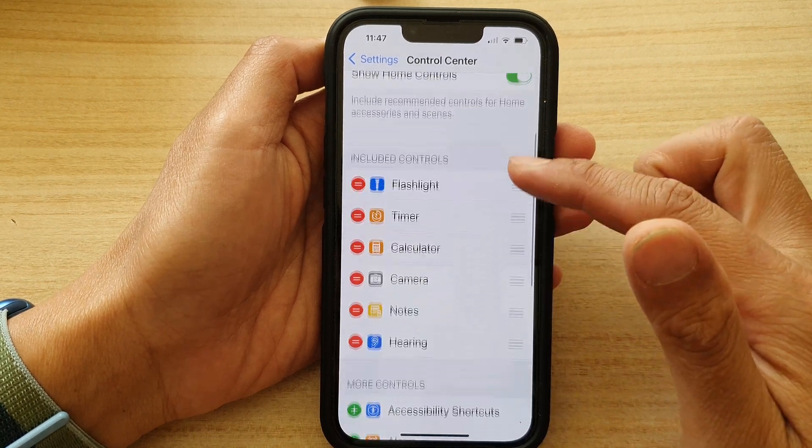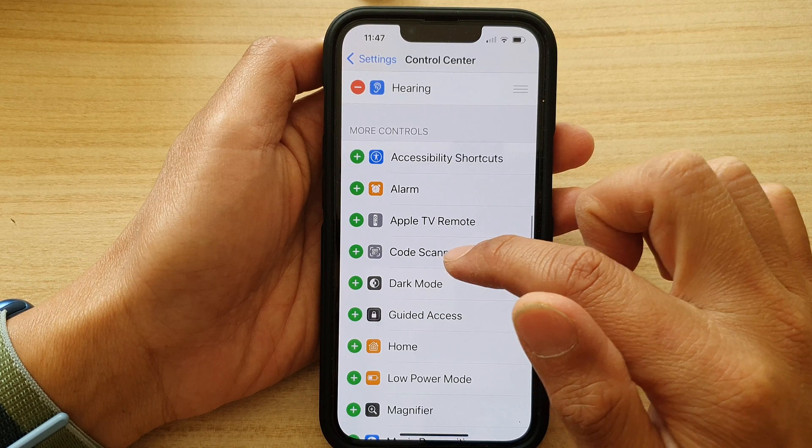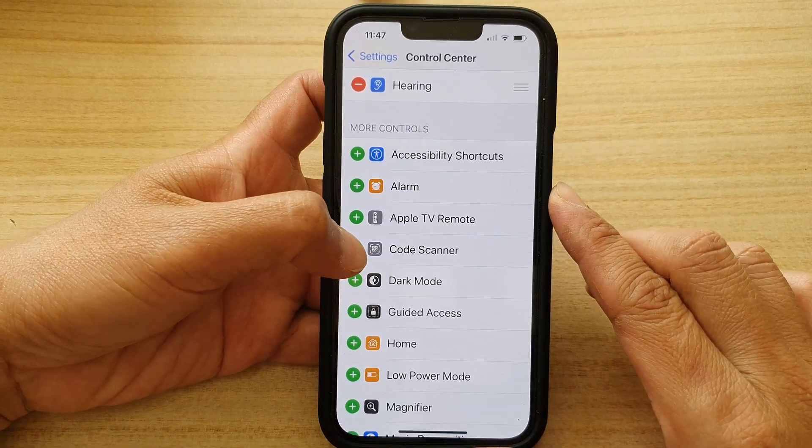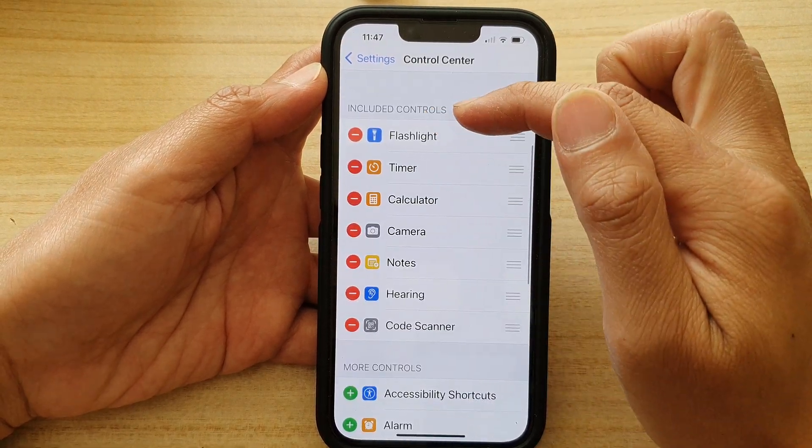In here, if you go down to the More Controls section, tap on Code Scanner — tap on the green plus button — and that will add it to the Included Controls section.